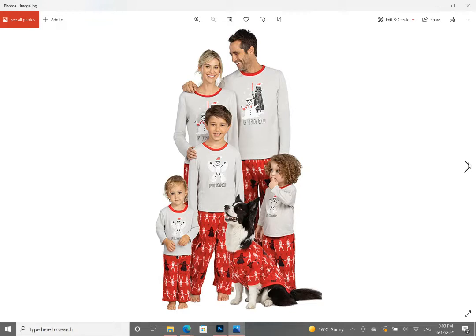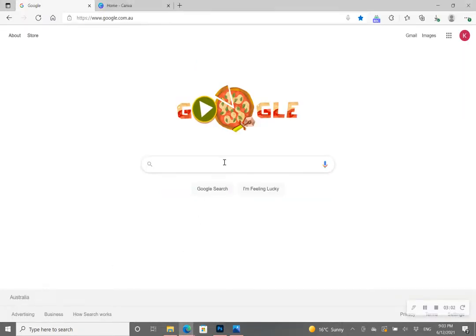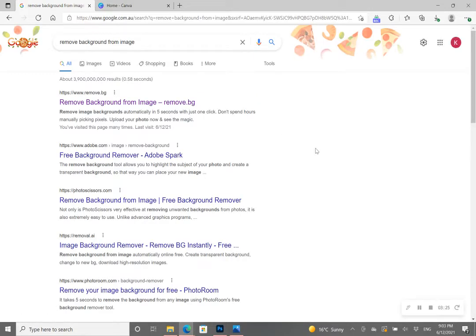Once you've taken your photo against a white or light-colored background, go into your internet browser and go onto Google. You can do this on your mobile phone or on your computer — you don't need to download any programs, and this is all 100% free. Type into your Google search engine: 'remove background from image.' Scroll down until you find the website www.remove.bg — it may be a little further down the page.